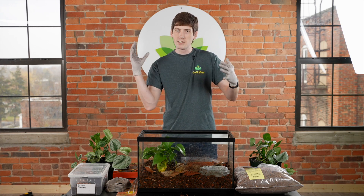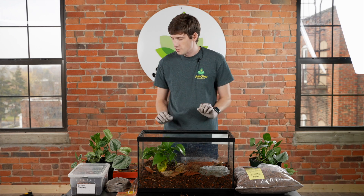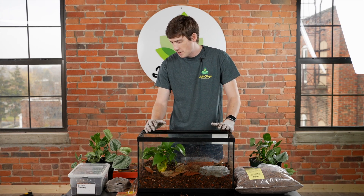Anytime something moves in front of them it's advantageous for them to strike at it. So definitely watch your fingers when you are digging through your tank to find your Pac-Man frog.